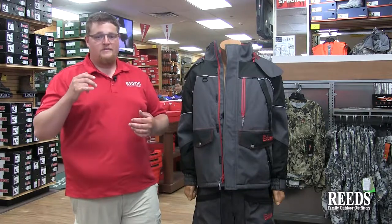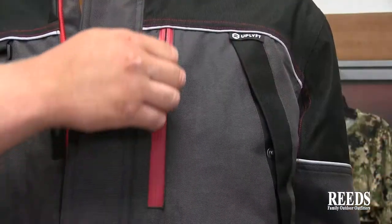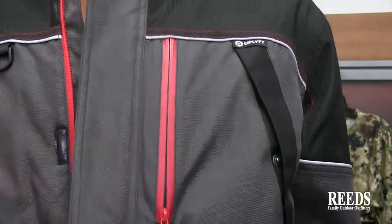The jacket is adjustable, has a removable hood, multifunctional pockets, and it also has reflective accents for safety.